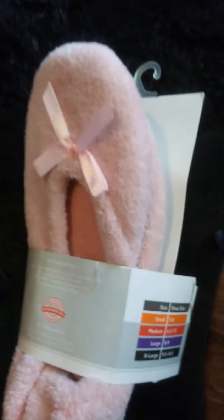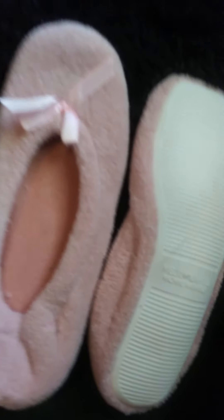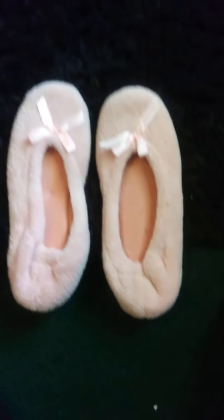I must've took the price tag off of these. Okay, there's the pink ones — cute shoes, ballerina slippers.